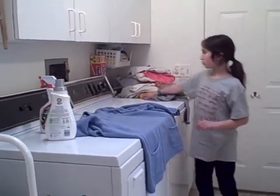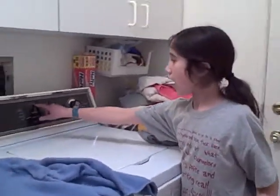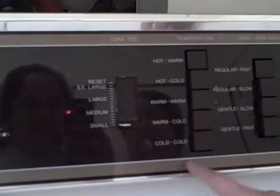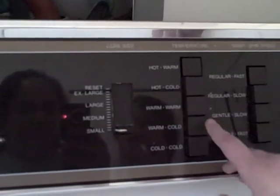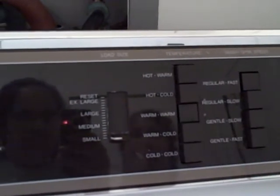Now, there are five buttons right here that say hot, warm, hot, cold, warm, warm, warm, cold, and cold. I checked the tag and this shirt needs warm water.